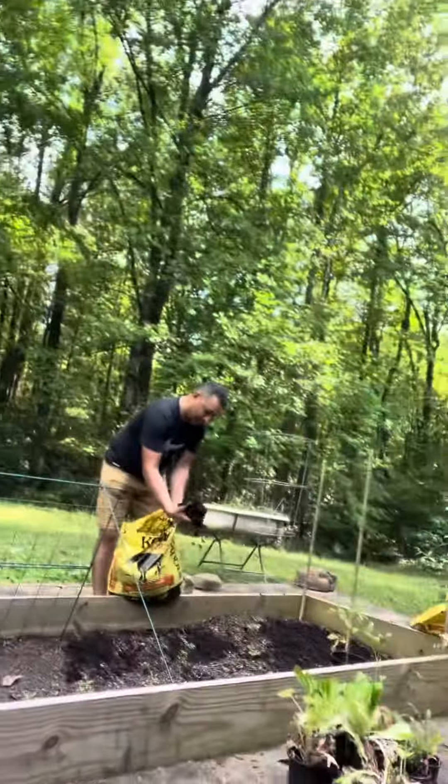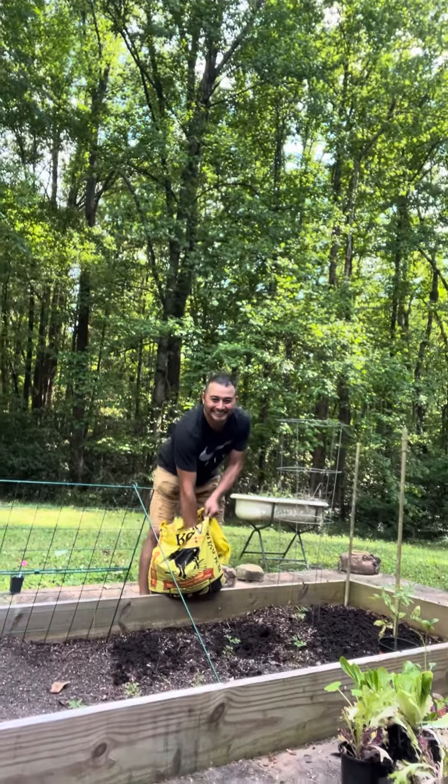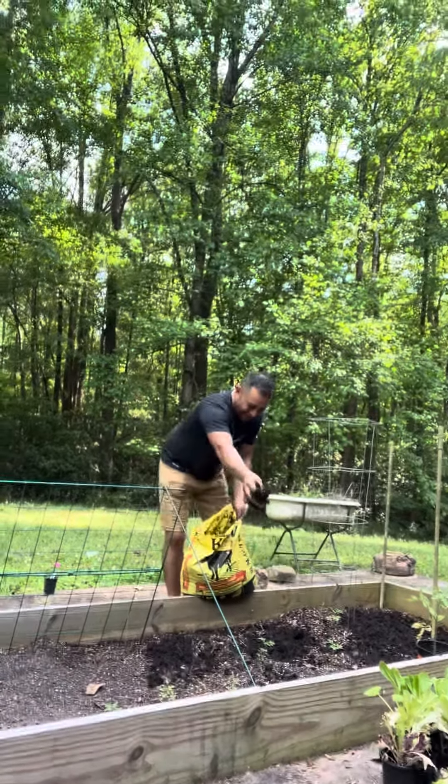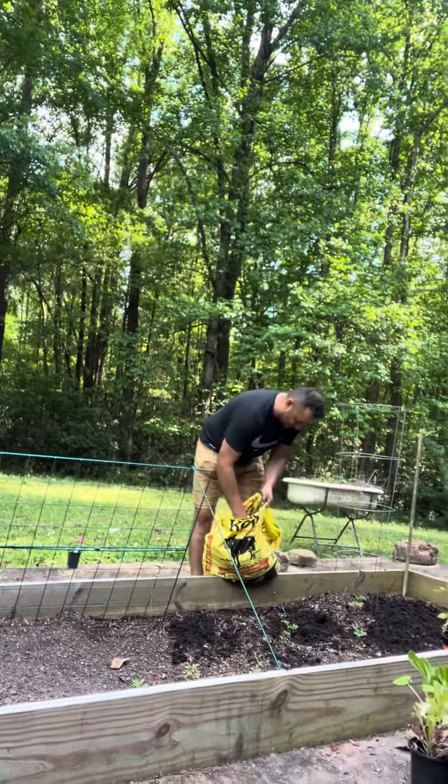We've got a couple of things going, but just one second — I'm going to turn around. There's Samuel. Can you see him in it? Look at him, he's putting some good manure down. Some good dinner for the plants.